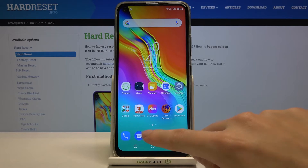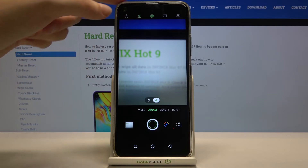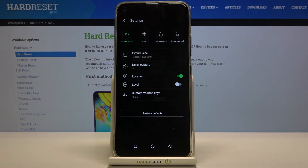First, we have to tap on the camera button to open it. For now we are in the standard photo mode. From here, let's go to the left corner to this button. When we tap it, we can open the advanced camera settings, and here we have the location option, which allows us to save information about the place where we take a picture in the photo details.